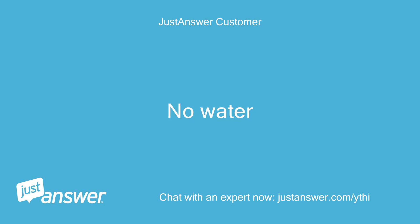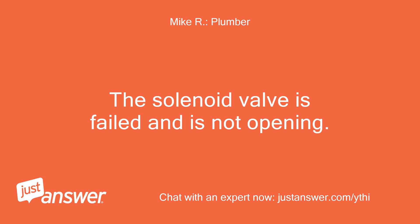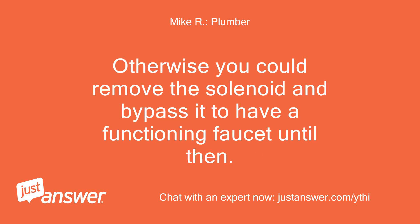No water. Sorry this has gone on so long — I really wanted to be sure. The solenoid valve has failed and is not opening. The thing we did earlier when I had you remove the battery pack with the handle on should have changed it over to manually operate without the battery, but the solenoid never opened. If you contact Delta they will send another valve under the lifetime warranty. Otherwise you could remove the solenoid and bypass it to have a functioning faucet until then.